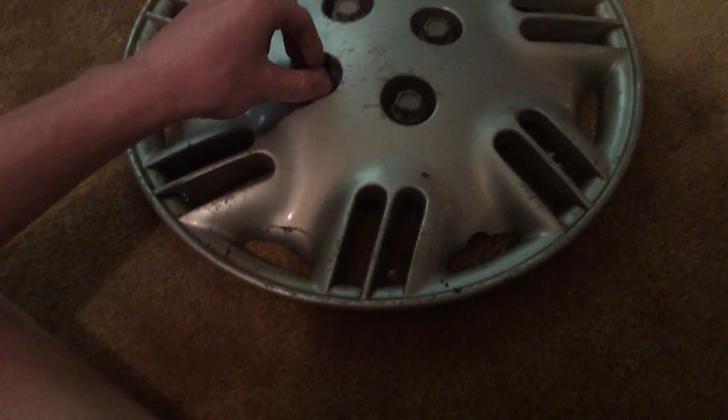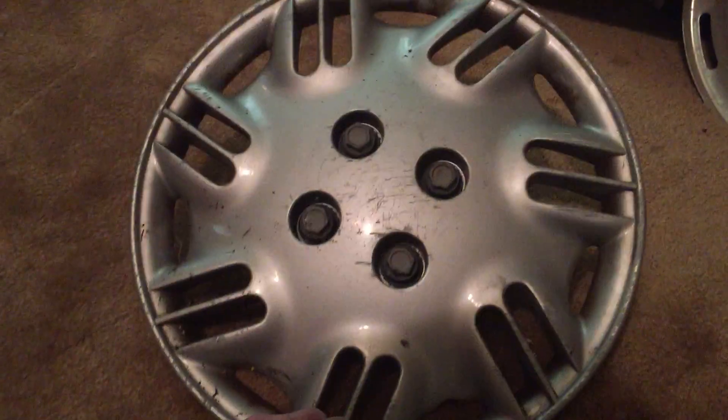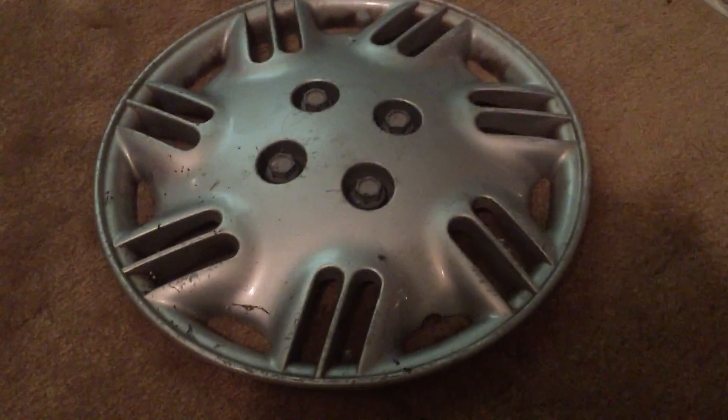But I was just going to do a quick video of this. This is a 14-inch as well, and this is probably one of the coolest Saturn hubcaps out there besides the early 90s. I just wanted to make this quick video, and I'll see you guys next time. Later.